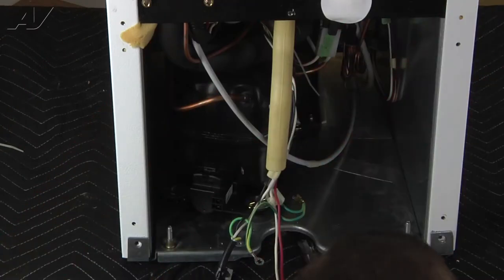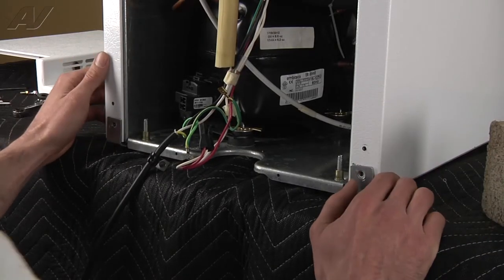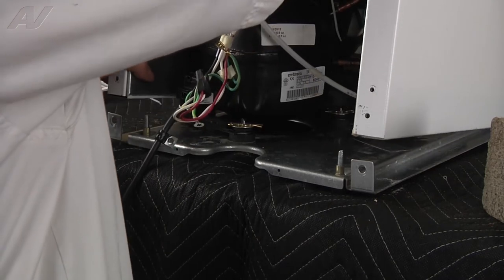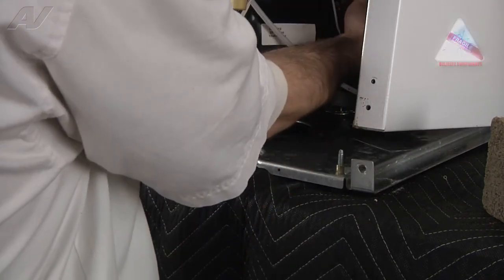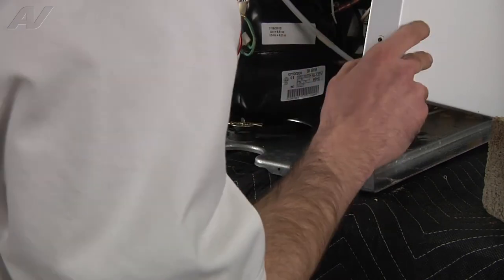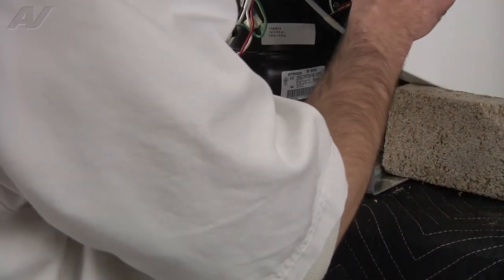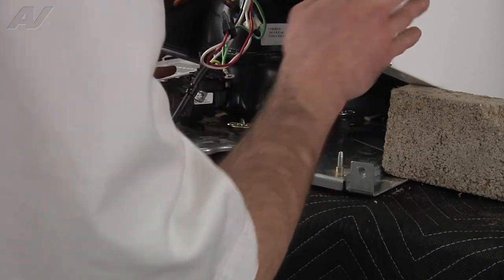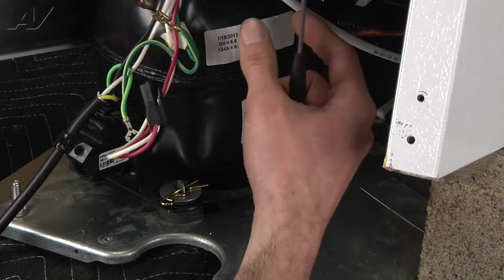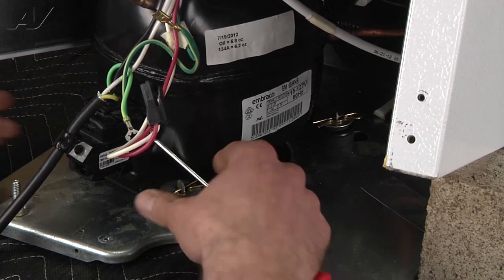Now what we're going to do is lean the cabinet forward and wedge — we're going to be using a brick, or you can use a two by four, whatever you have — to prop the cabinet up. When you do lean it forward, you want to be careful because you have all of your lines going to the compressor. You don't want to overextend it and kink any of your lines, but you can come forward enough to wedge a brick or two by four underneath the panel for a little bit more room. This step is optional — it just gets you a little bit more access and spacing between the screws on the evaporator fan motor.